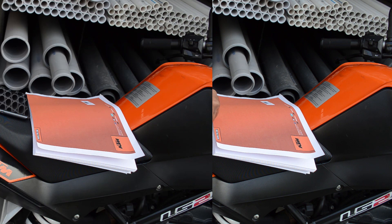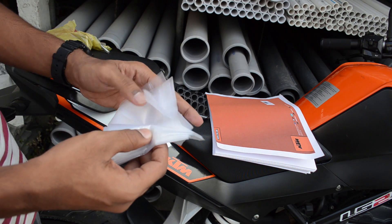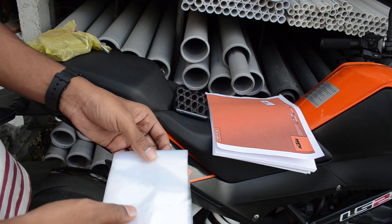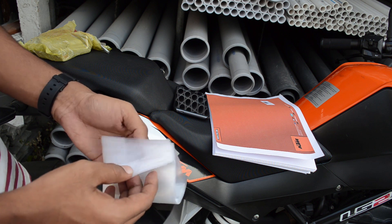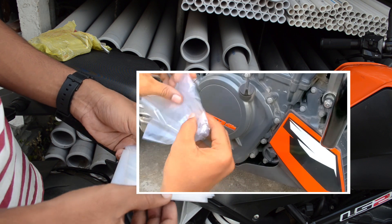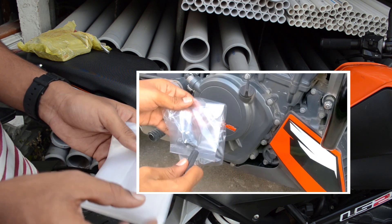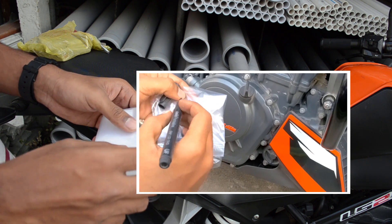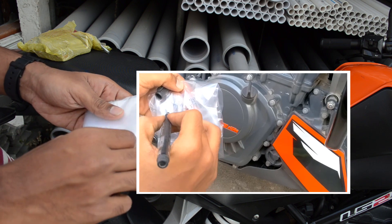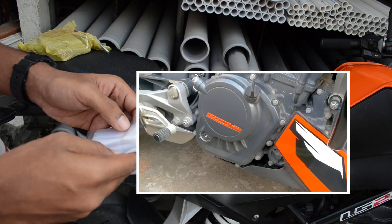The third tip is to use plastic bags. These can be basic cheap plastic bags, or if you prefer, good quality zip-lock bags. Put all the screws, nuts, and bolts you've removed from the motorcycle into the plastic bag so you can keep them secure in one place. You can also use a marker to write on the zip-lock bag indicating where those bolts belong on the motorcycle.